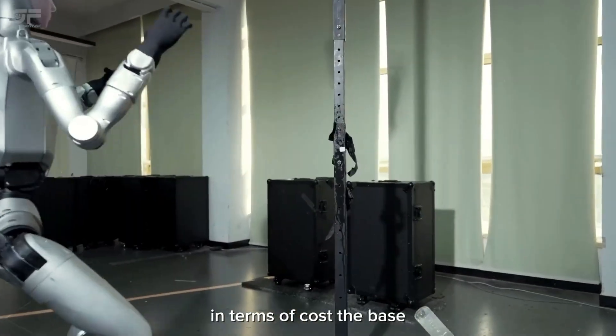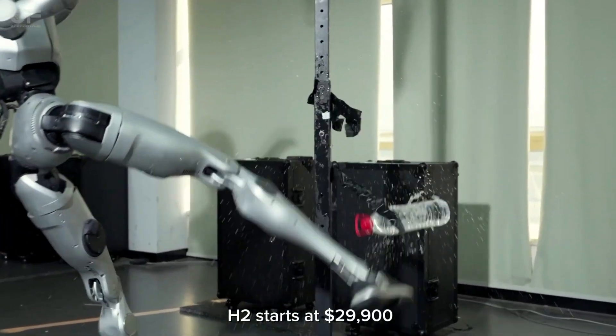In terms of cost, the base H2 starts at $29,900.